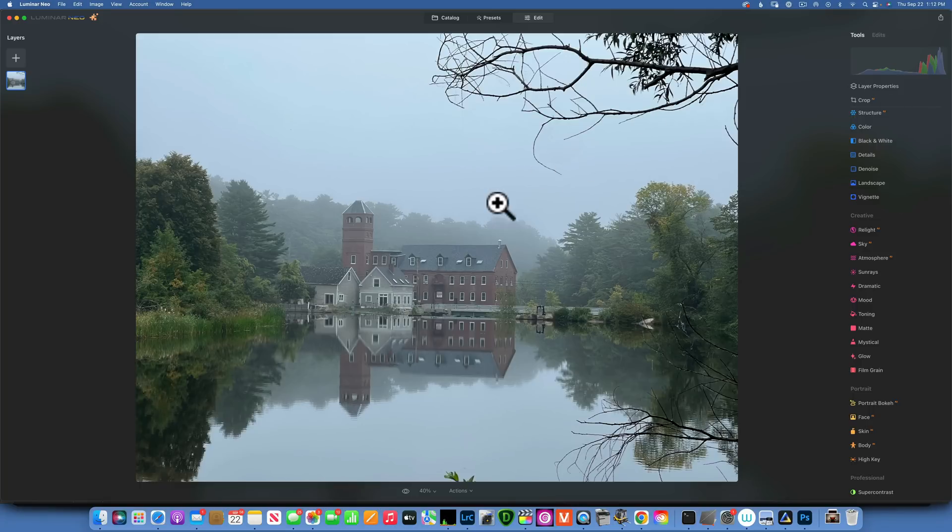Hello my friends, Skyloom has done it again — they came out with a new software update for Luminar Neo. If we go to check for updates, you will see we are now at version 1.4.0.